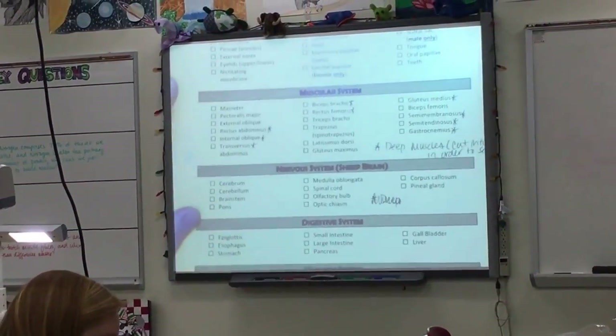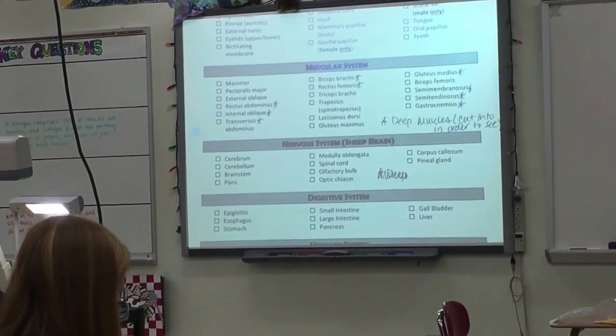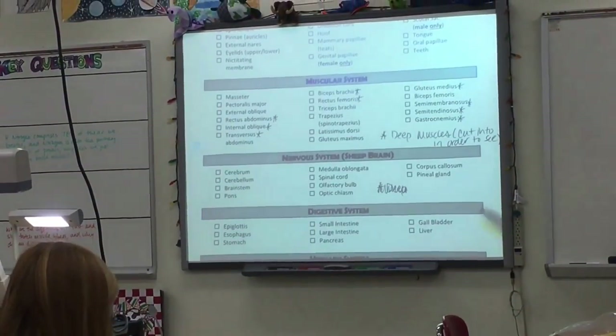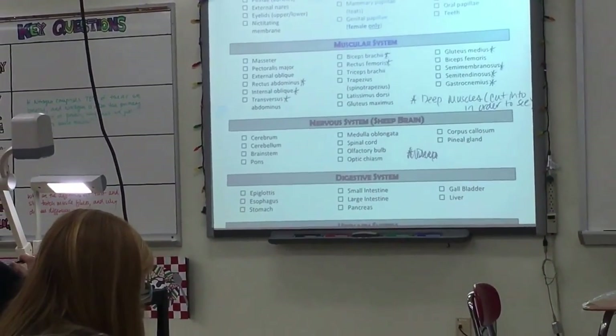So it's about half and half — half of them you can literally see right now if I just show you how to identify them and point to them. And then the other half, we'll have to do some cutting. So I'm going to show you all the superficial ones first.